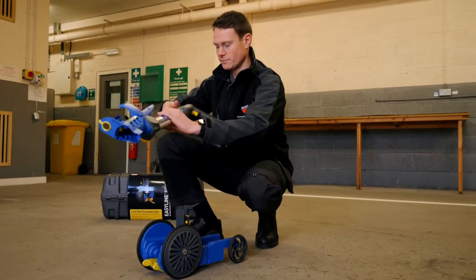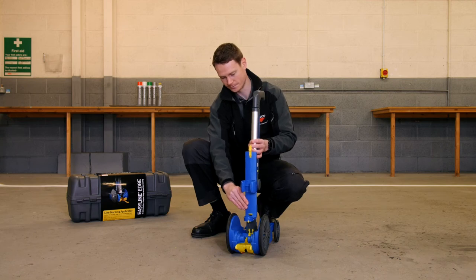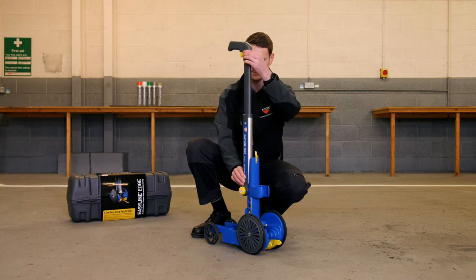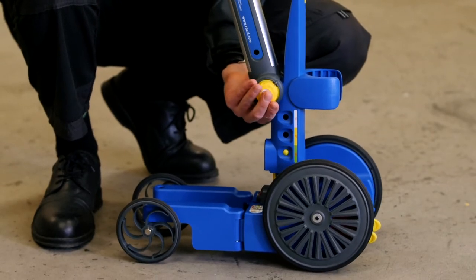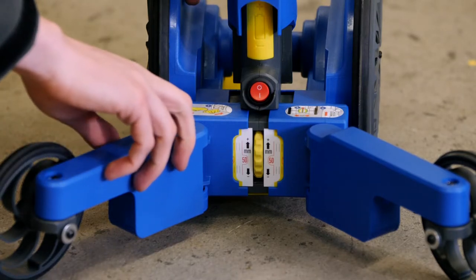You can insert the handle making sure that the can holder is between the two large front wheels. You can adjust the height of the handle and also change the angle of the handle.